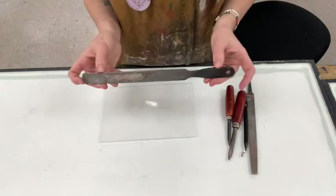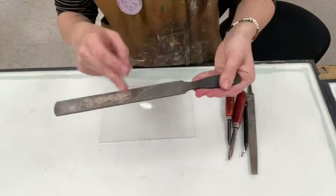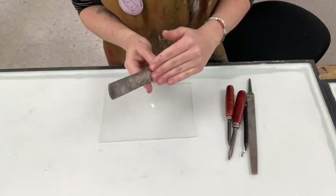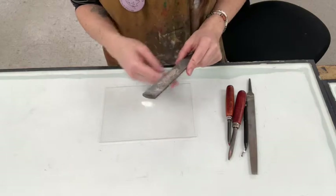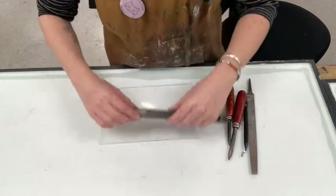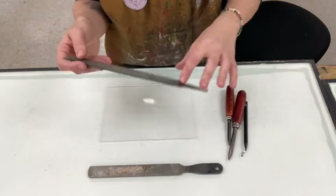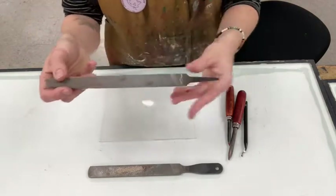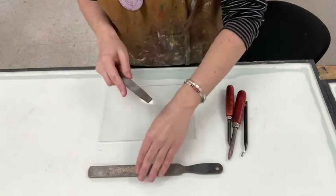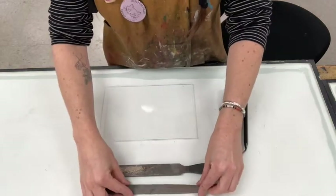We're going to use a couple different tools today. This is a bastard file with a crisscross pattern — this is going to help you remove a lot of material. We're going to be beveling the edges to about a 45-degree angle, so you'll need to take a lot of material off first, and then we're going to refine the edge. This is another file that has lines going in one direction — it's a little bit finer, so it's going to help us smooth things out.